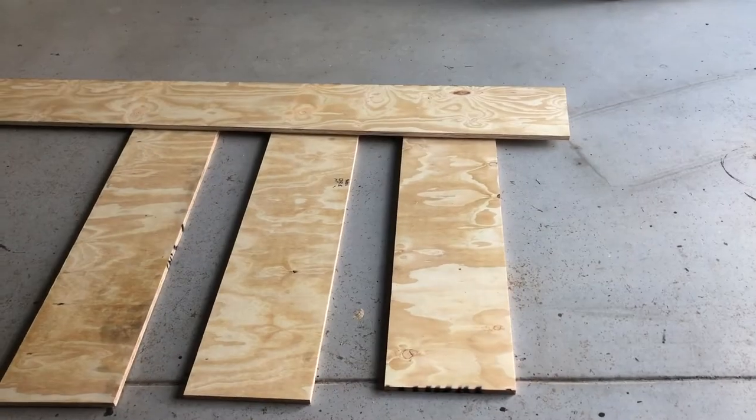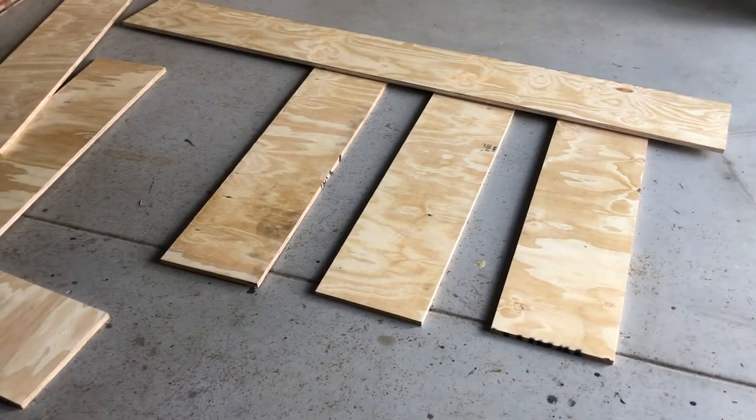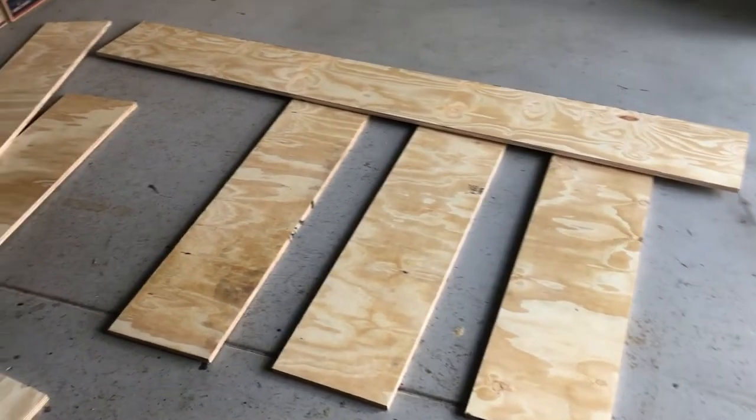Hi, welcome to TFA. Today we're going to build a mini golf course. I've popped the dimensions of the plan down in the description below and I'm going to make it out of plywood. It's about 17mm wide at various lengths.